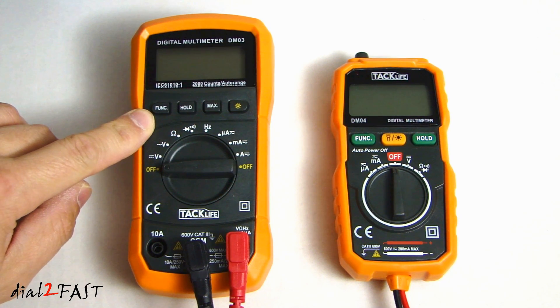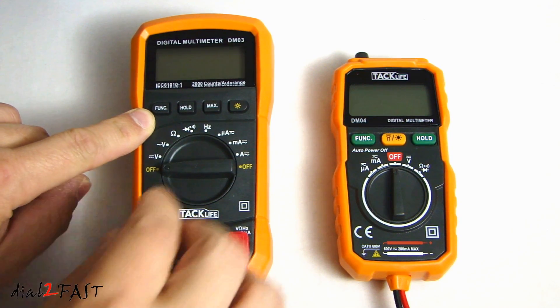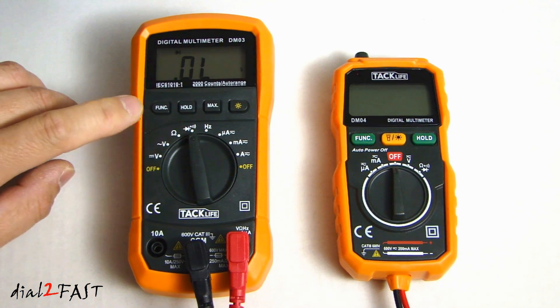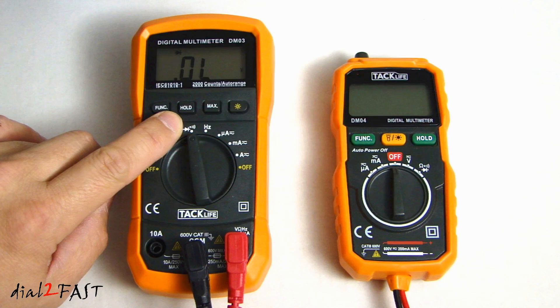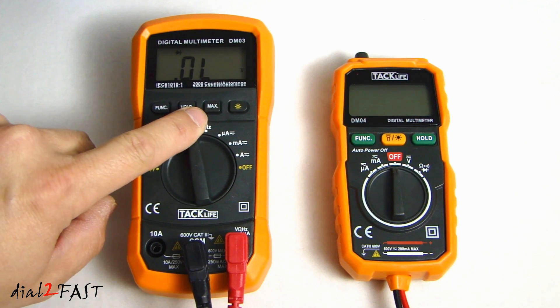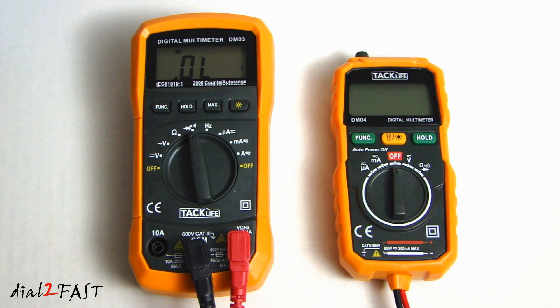Let's go through the features on these multimeters. On the left, the DM03. Here we have the function button — this will allow you to toggle between modes within a measurement. For example, if I turn the selector switch to the diode measurement and press this function button, it will toggle over to continuity test; press it again and it will go back to diode test. The next button is the hold button, which holds the measured value on the screen. Next is the max hold — with max hold, if you test something with a higher reading, it will hold that higher value on the LCD display.